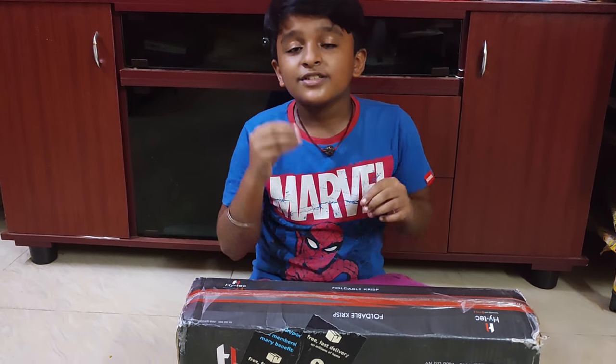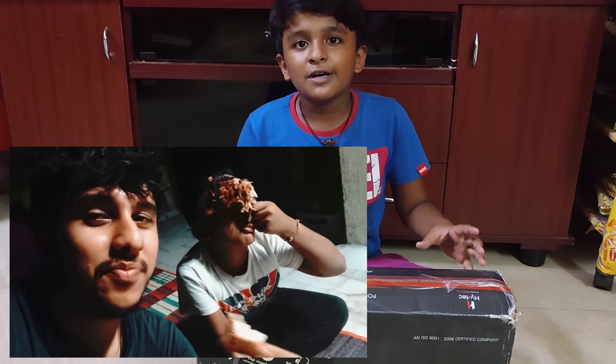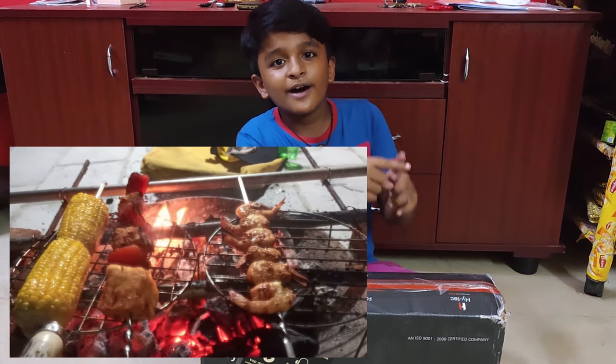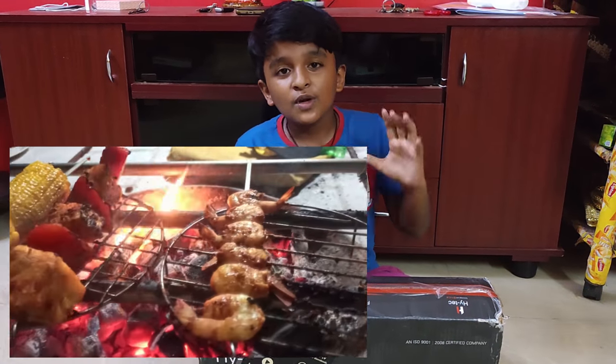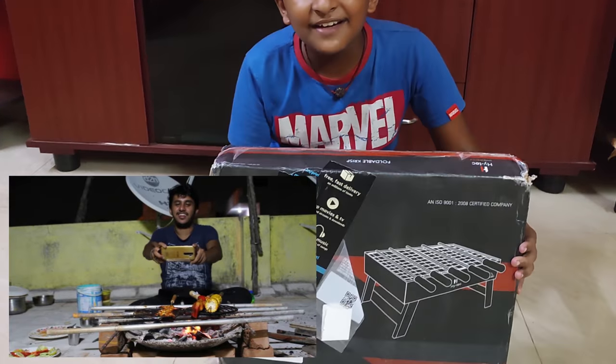We are doing barbecue barbecue on the terrace.